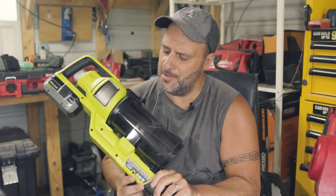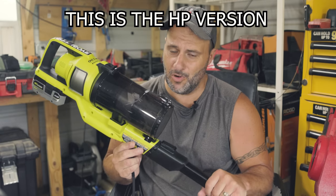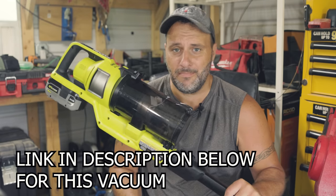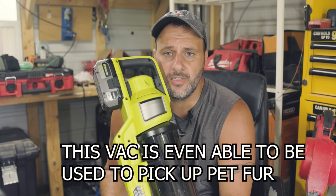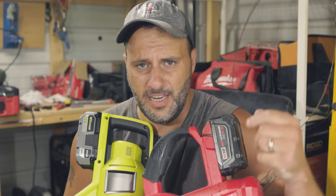Ryobi came out with this stick vacuum probably three months ago and I have been using and abusing it for quite some time. This thing is almost 100% perfect. Why do you care about a stick vacuum? Well, if you've got a shop, a garage, or just clean up around your house, these things come in very, very handy. You want to make sure they're light, easy to use, convenient, and have a lot of suction.